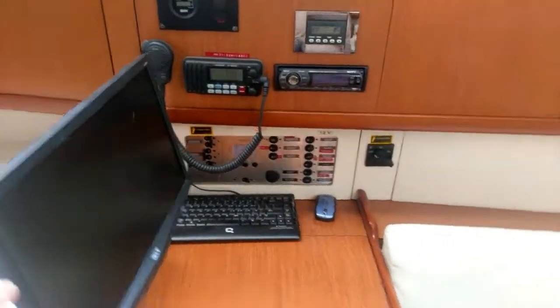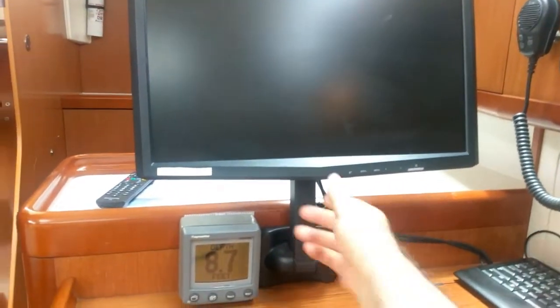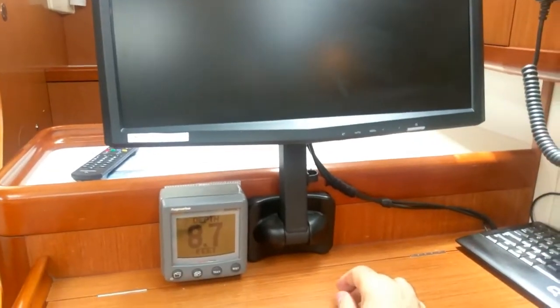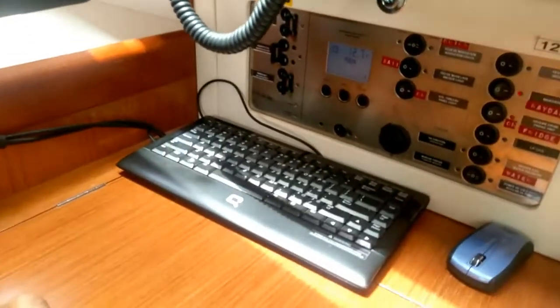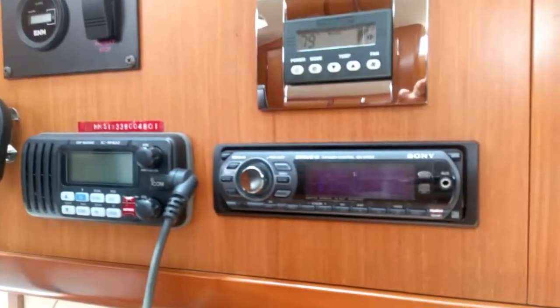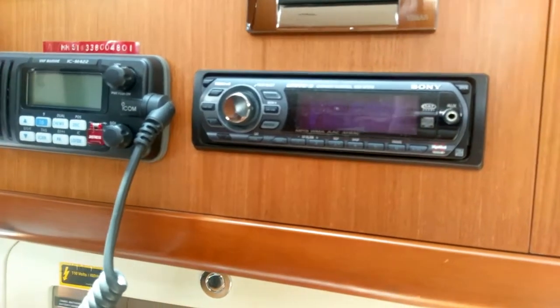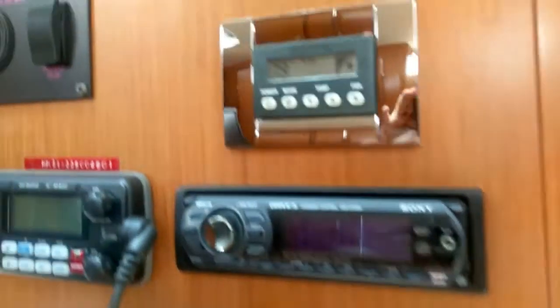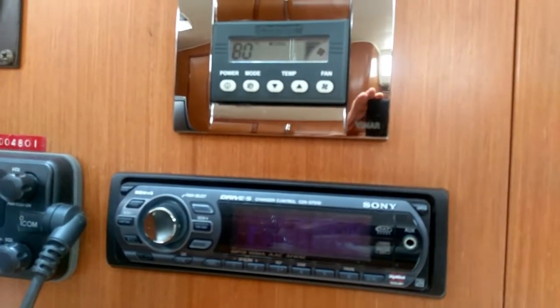Let's start here at the nav station. Looks like he installed an aftermarket computer here. Apparently it's connected into the plotter, which is a great feature. It's got the keyboard there. That's the control panel, and you've got the radio, and what looks like a regular AM radio. And there's a temperature gauge there — it's about 80 degrees.